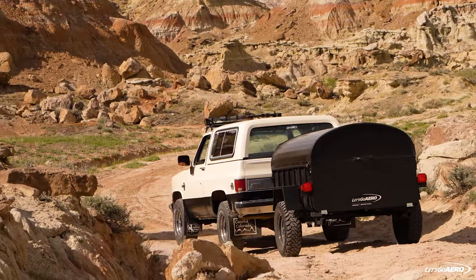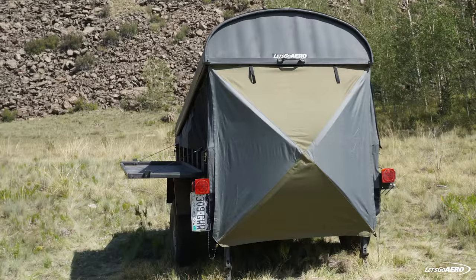Use the tie-offs and you're all set up. When you're ready to move to your next spot, undo your poles, push the fabric into the trailer, close the lid, and drive away.